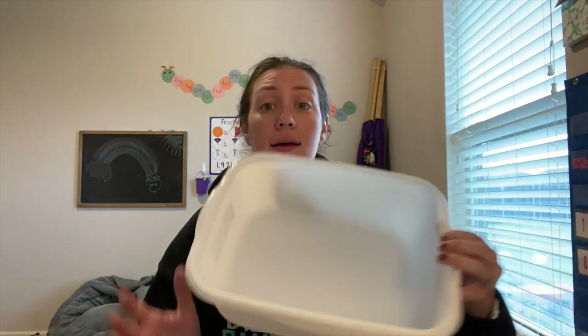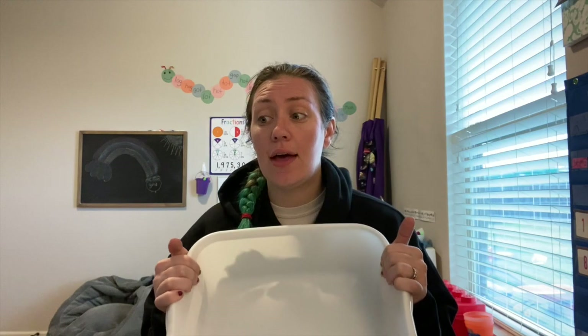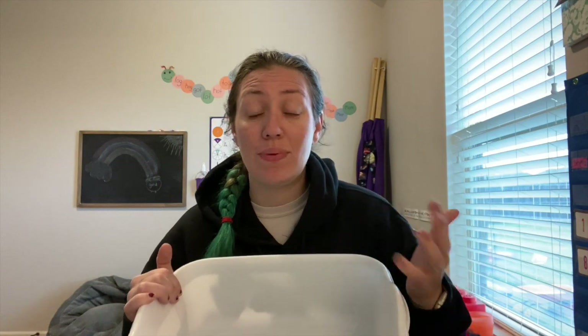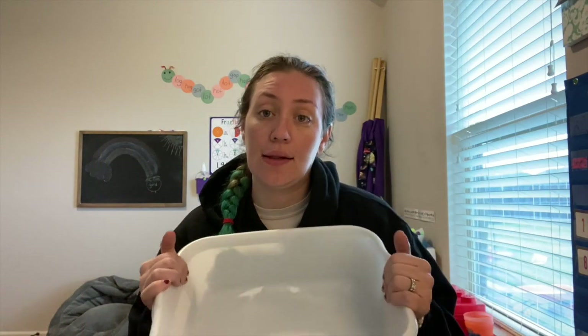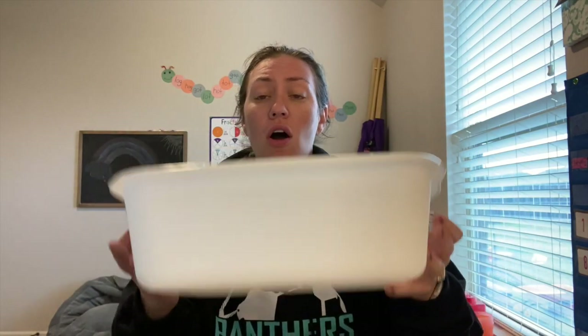The links in the description below will be affiliate links. So let's get started — first thing, I needed a bin, so I just got one of these plastic dish tubs. I decided to go with this because I don't plan to leave any of the sensory bin materials like rice, beans, and sand in here, so I didn't need a lid. This was a dollar, and all of this was about 13 dollars total.